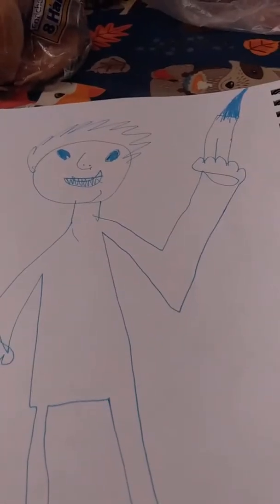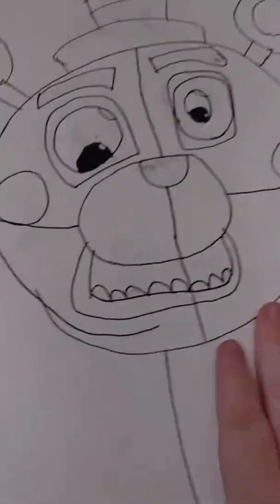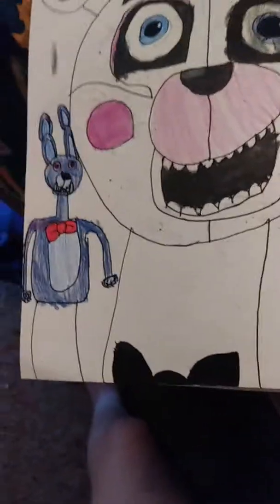This is Purple Guy, but more like Blue Guy because it's blue. And here's one of my Fun Time Freddie, and another Fun Time Freddie — and Bonbon is in the picture.